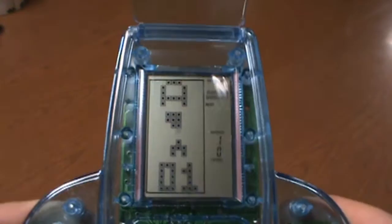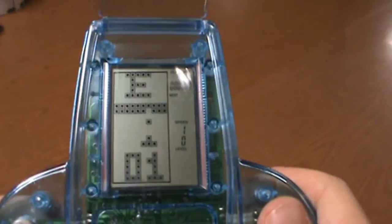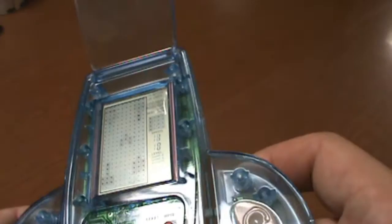This is clearly like a Tetris board, but when I was playing with this earlier I could not find any version of Tetris. There's a racing game, and there's a breakout. How do we start the game? Start — there we go.